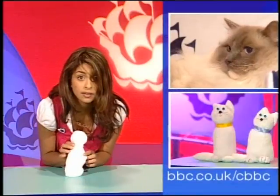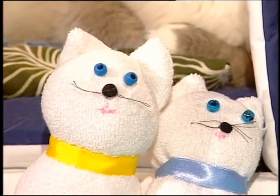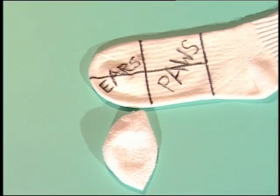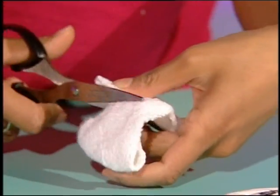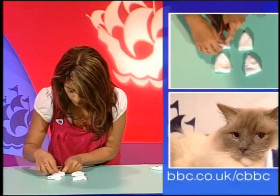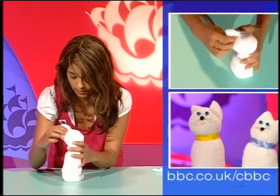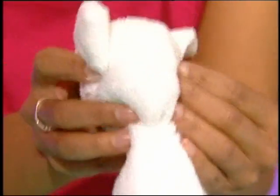Once it's attached, pop it to one side and then we're going to make our ears. For the ears, get your template and cut off the toe part like so. You need two ears, so get your scissors and cut it in half. You'll be doing some more stitching — stitch up the side with some white thread and you'll end up with these little finger-warmer type things, which is kind of cool. Then stitch them onto the back of the head — that looks very cute!